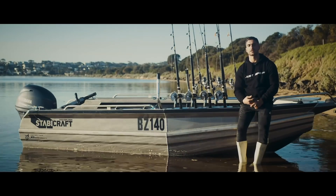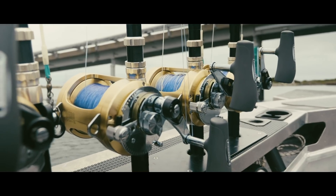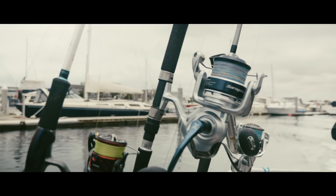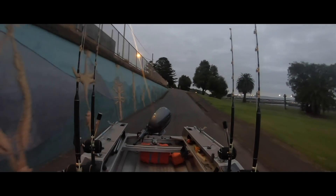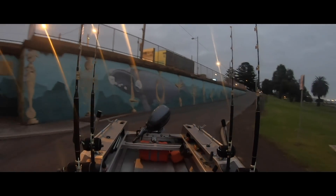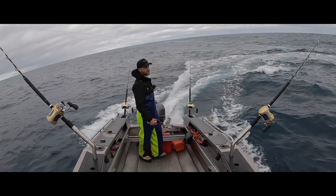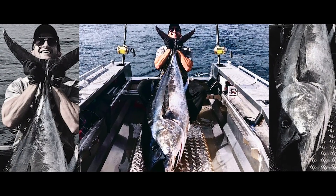I got in touch with M1 Marine, bought the boat, and got all the gear before it even arrived — so when the boat was here, the barrels were already on. I literally picked it up, shot down to Portland the next day, trawled all day, hooked a barrel that day and landed it. 107 kilos bled after a two-and-a-half hour fight.